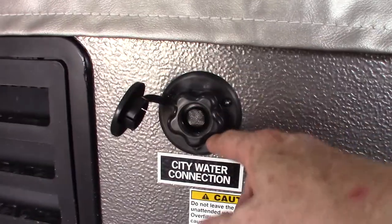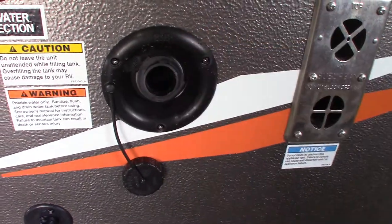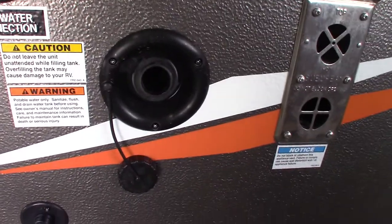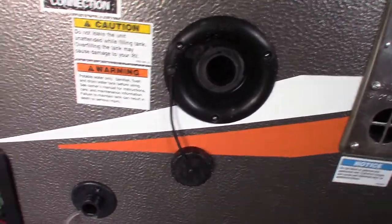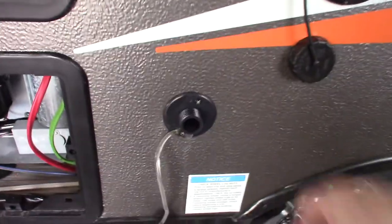City water hookup is the most common way to get water to the trailer. The second most common is to use the fresh water tank and then use the electric pump inside to pump water. If you're rustic camping or at a campsite without plumbing, you can use the fresh water tank and pump.